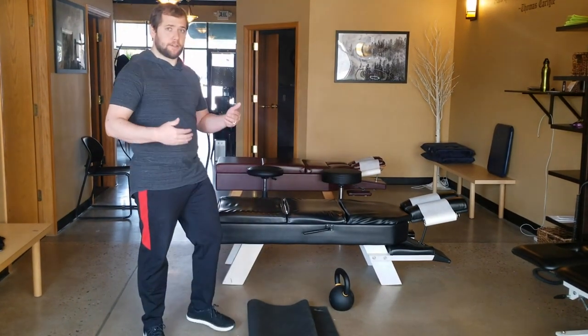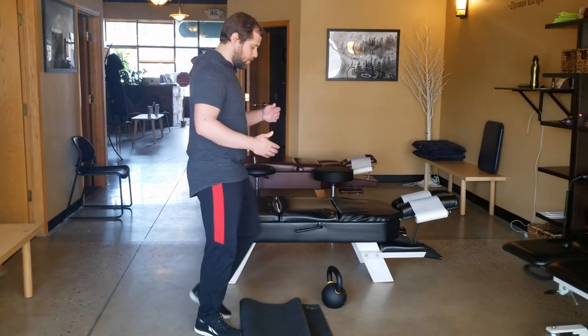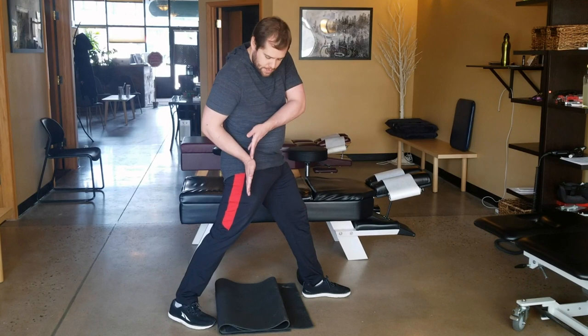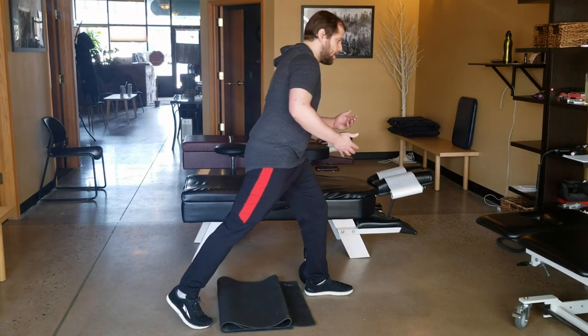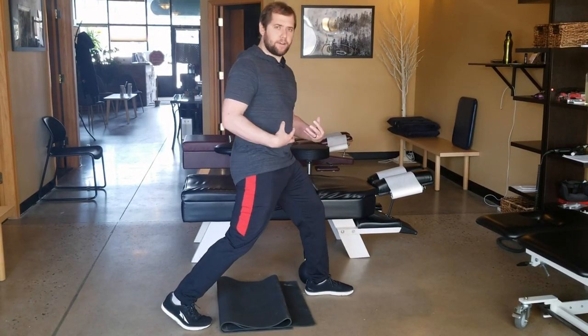We're going to talk about using it to stretch the hip flexor. You want to be really careful that you don't cheat and let your belly fall forward — when you do this, you actually shorten the angle of that hip and you're not going to get as much stretch out of that tendon. When you come into this, you want to make sure your core is very engaged and very stiff.